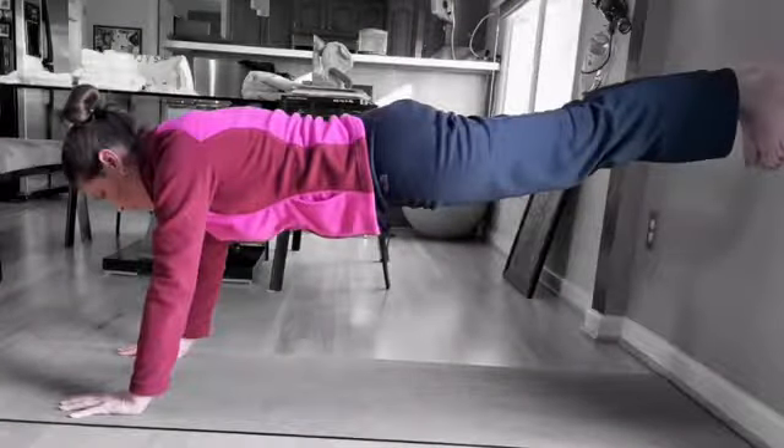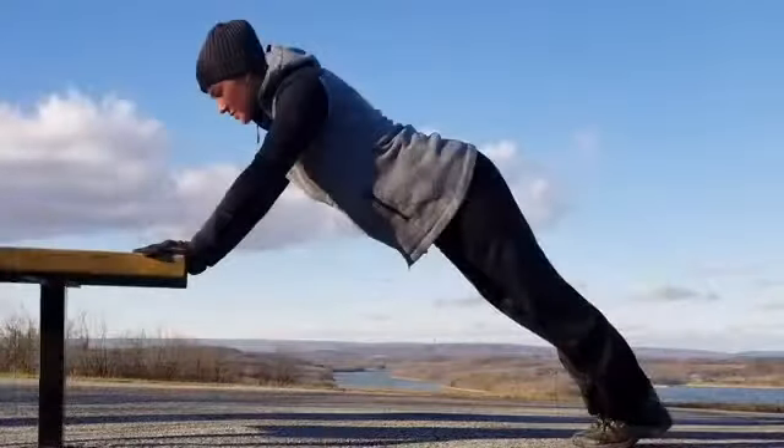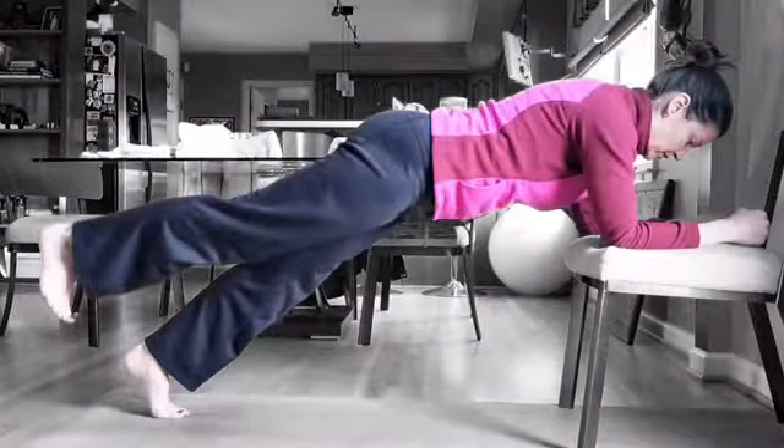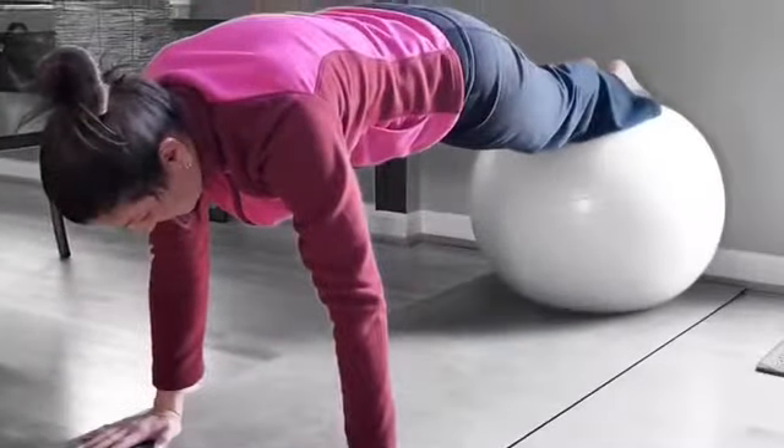You could always try a supported plank by using a wall, maybe even a park bench, or something you have around your house like a sofa or a chair. Props could also be incorporated — yoga blocks, or even a rolling Swedish exercise ball.